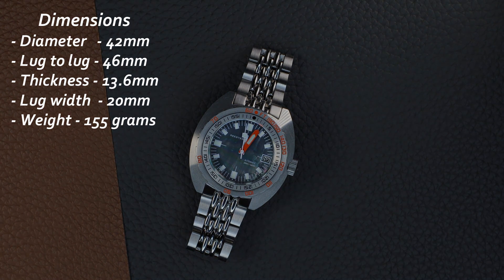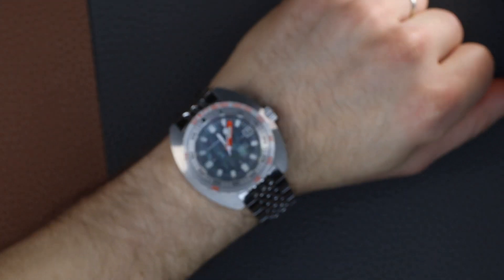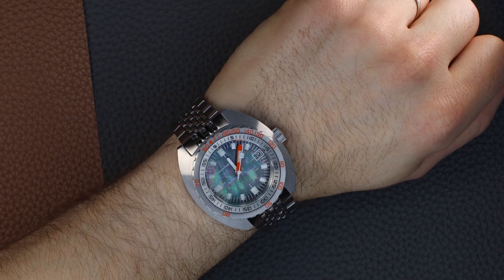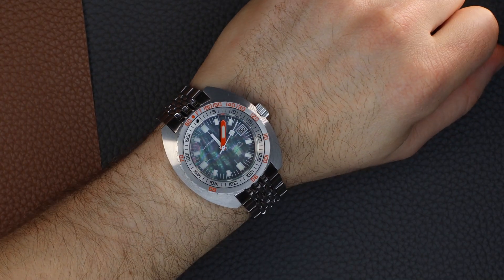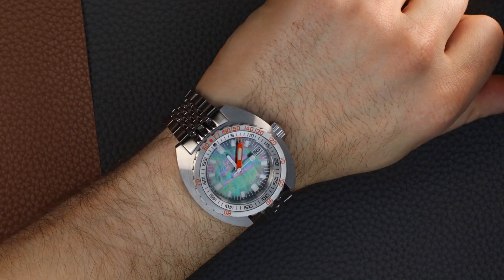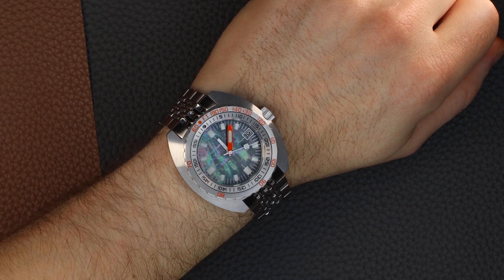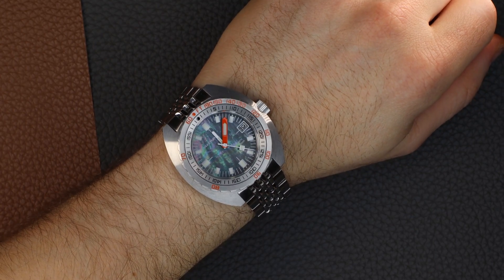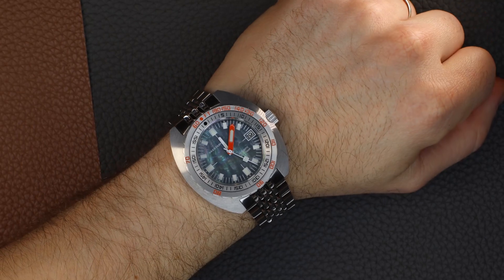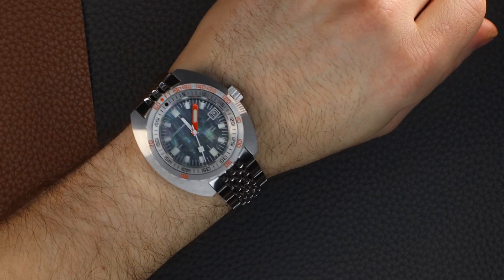It's a bit of a chunky boy, mostly due to that cushion style case. It also feels like it takes a lot of space on the wrist due to that additional material on the side of the case, so it wears more like a 43 rather than a 42 as the diameter would suggest. It does feel a bit top heavy at times, but the beads of rice bracelet does help with the overall comfort factor.